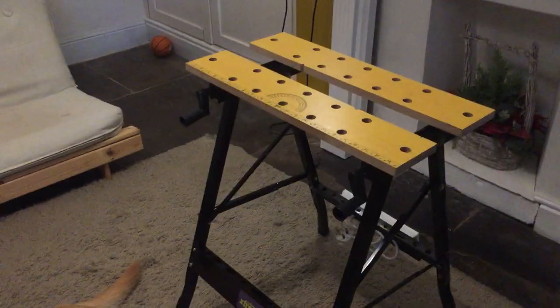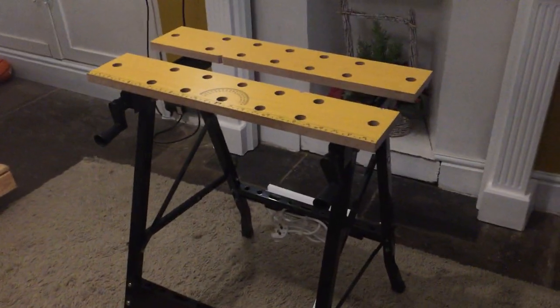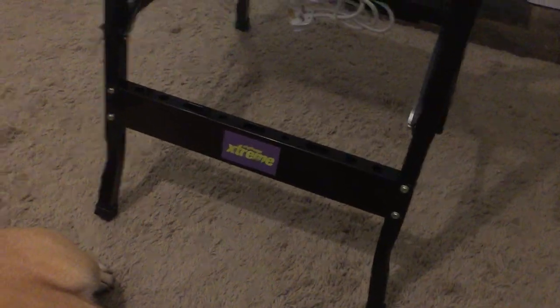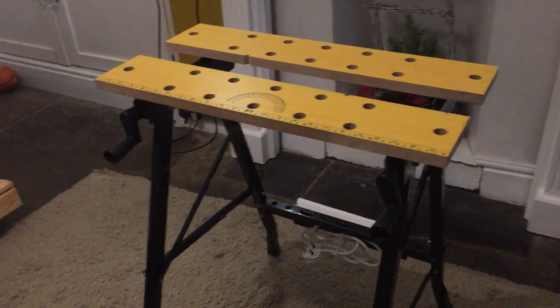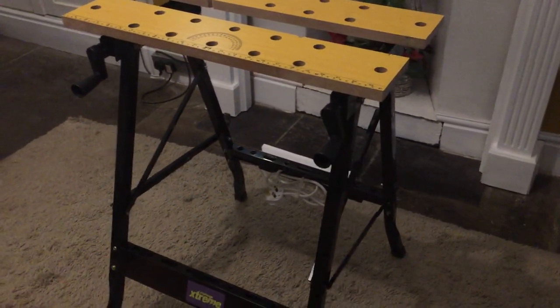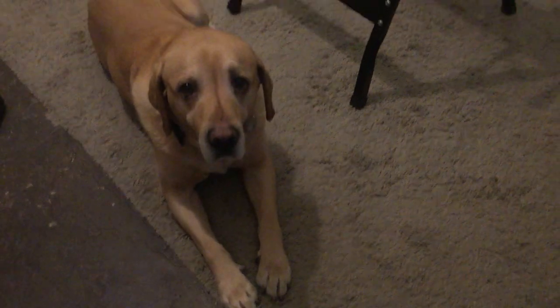Good afternoon everybody. This is a quick video on a recent purchase of mine. It's a workmate called the Challenge Extreme, bought from Argos for £19.99. A very cheap device. I'm just going to do an overall review of the workmate as standard. Hope you don't mind the dog — my favourite friend — she will be in the video I'm sure.